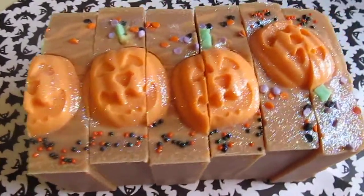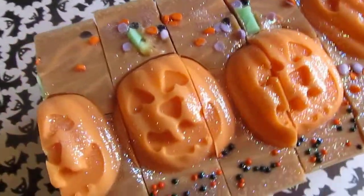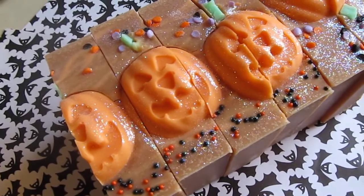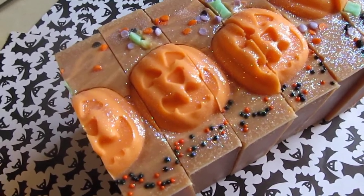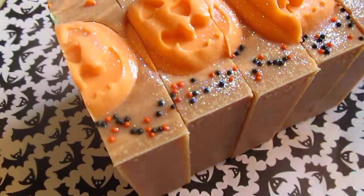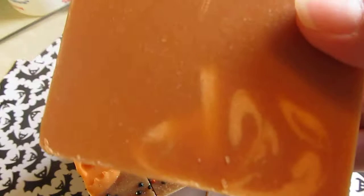Hi everyone! I just wanted to show you the cup bars of the — what is this one again? How could I forget? Pumpkin eggnog! What's neat is the inside swirl I did turned kind of a pumpkin eggnog color — like an eggnog color.